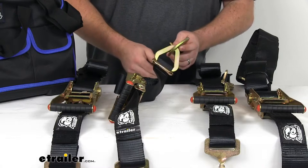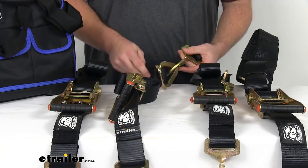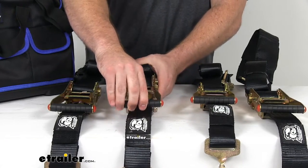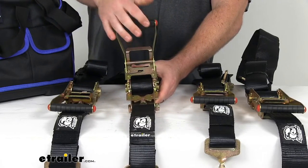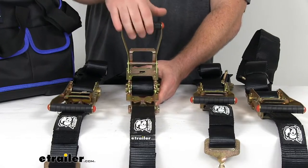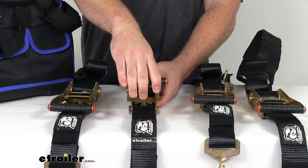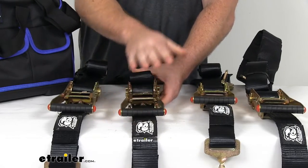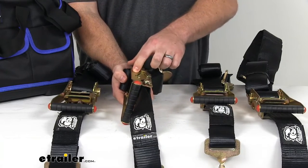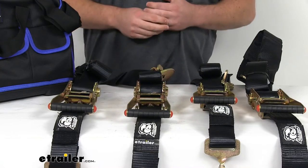These are a nice steel construction, so very heavy duty and durable. It will hold up well and give you lots of security. Our ratchets themselves do feature an ergonomic contoured handle so that our fingers fit nicely in there — very easy to maneuver and cinch our straps tight to make sure that everything is in place. These also feature a gold zinc plated steel that's going to resist corrosion, like all of our other steel components.